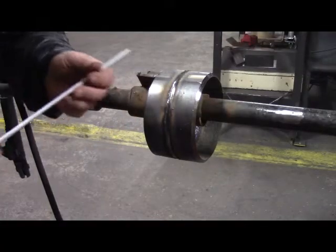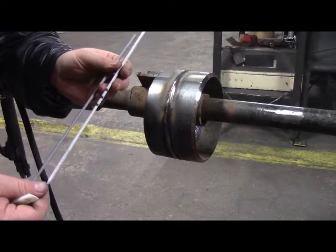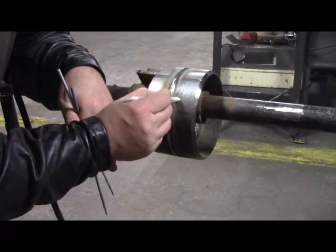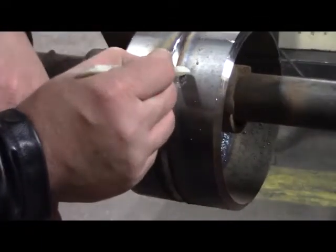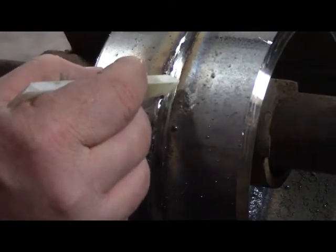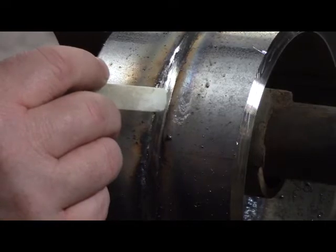On the hot pass and fill pass, we're going to use the 3/32 7018 Excalibur rod. My technique is going to be a U, and I want to bring it up the sides. I'm not going to go over the bevel, but I'm going to fill it to where it's just under flush — maybe a sixteenth of an inch under flush.